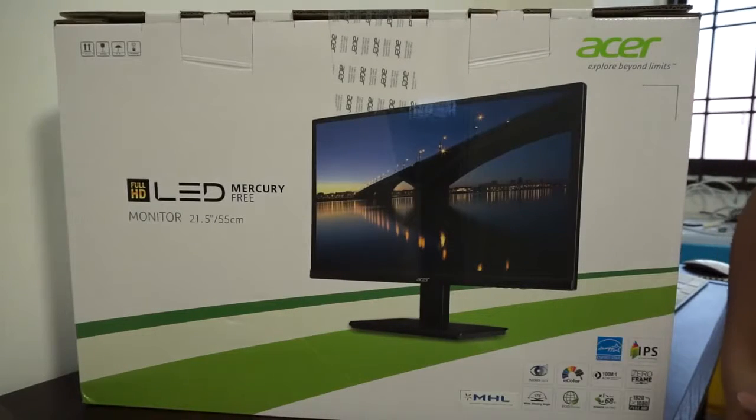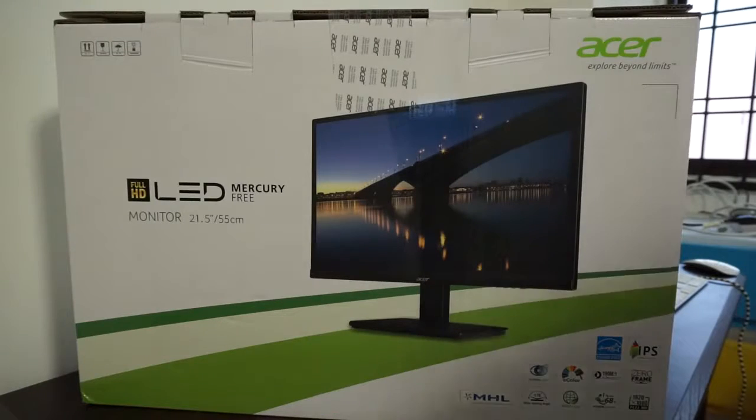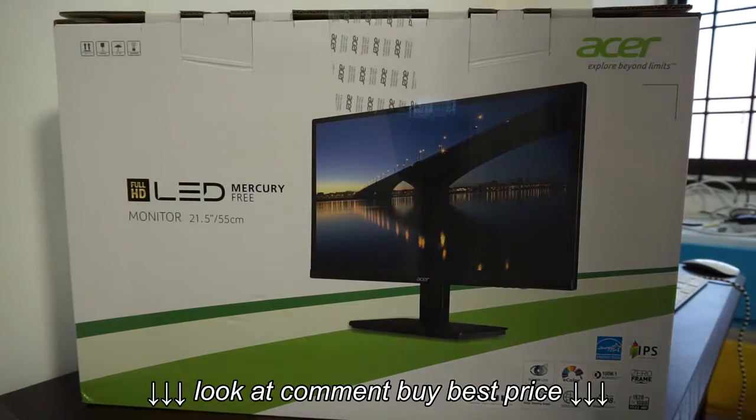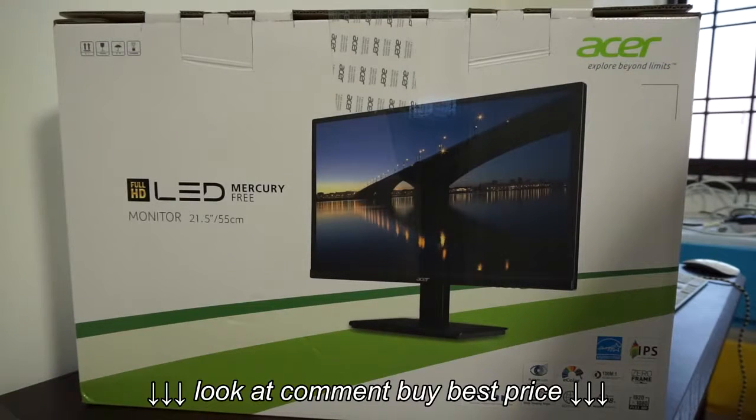Greetings, citizens of the internet! This is Evan McTain, and today I have an unboxing video for you guys. This is an unboxing video of the H226HQL 21.5 inch monitor from Acer.